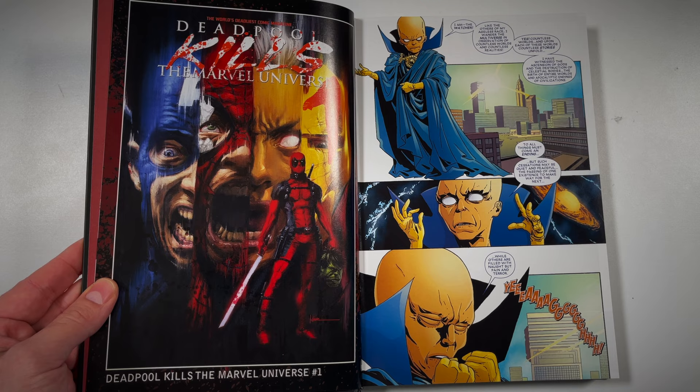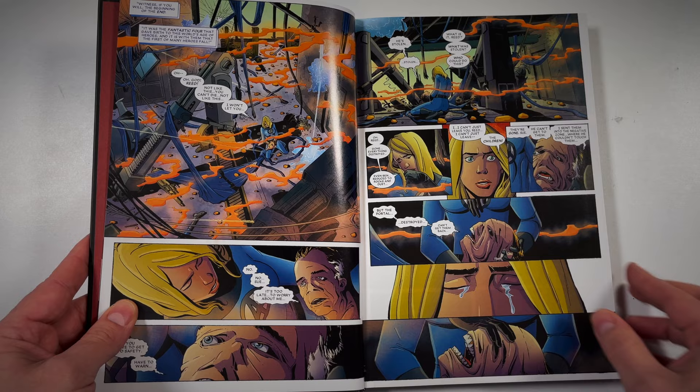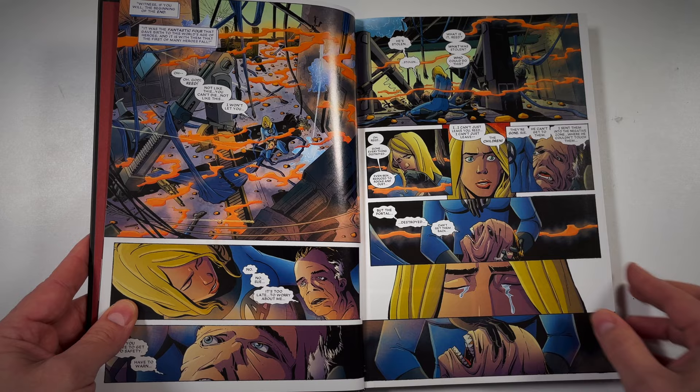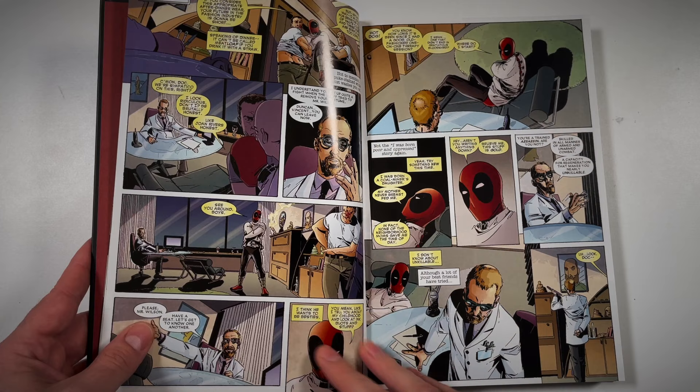This jumps into the reason I even wanted to start reading these Deadpool minibus — Deadpool Kills the Marvel Universe. This was a key issue just for the cover in itself. You have the Watcher playing the narrator for the first couple of series, because these very much act like sequels to each other until you get to like Deadpool and Carnage and such. Essentially what happens is Deadpool sees a therapist and he gets his third eye awakened, if you will.